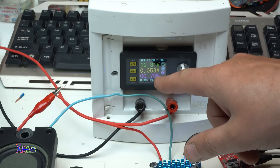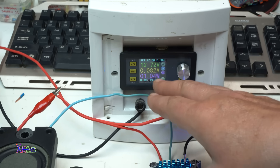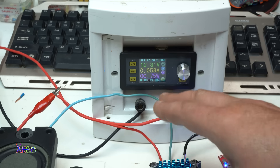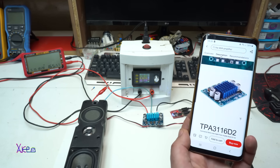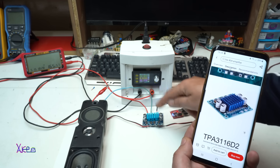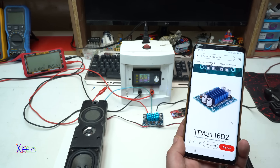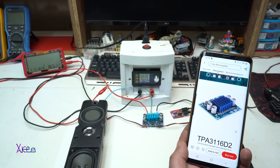At 12 volts, the amplifier is pulling around 150 milliamps, maximum 200 milliamps. Also to mention, the audio chip — the integrated chip on the PCB board — is the TPA3116D2, two times 15 watts.